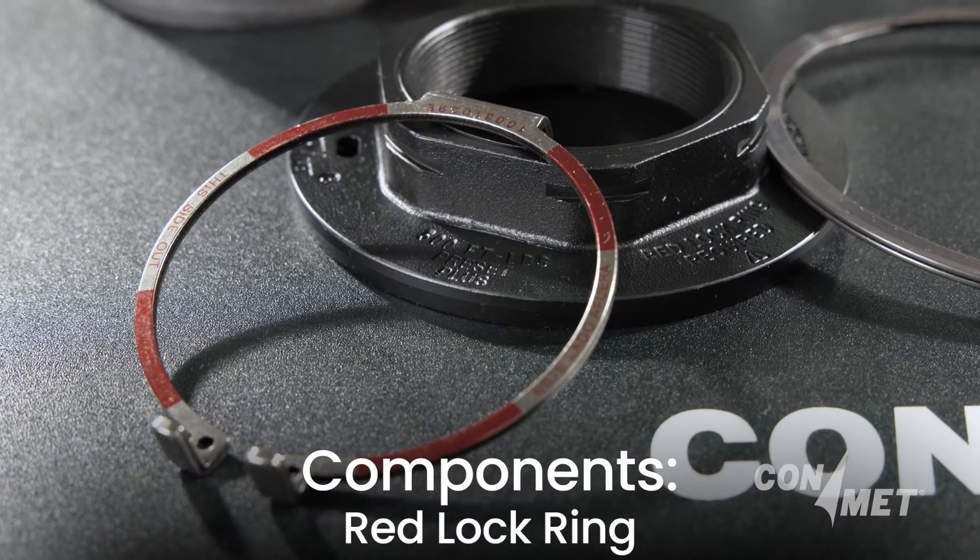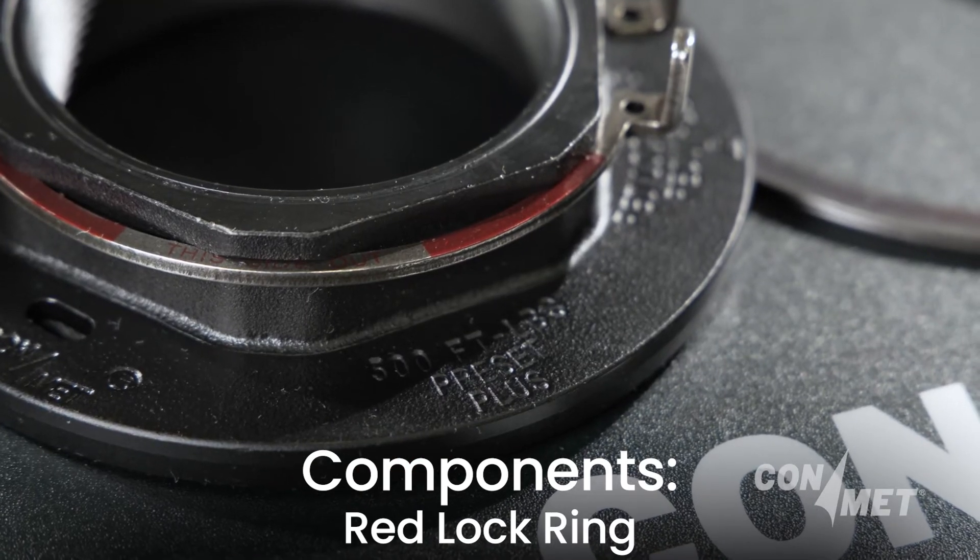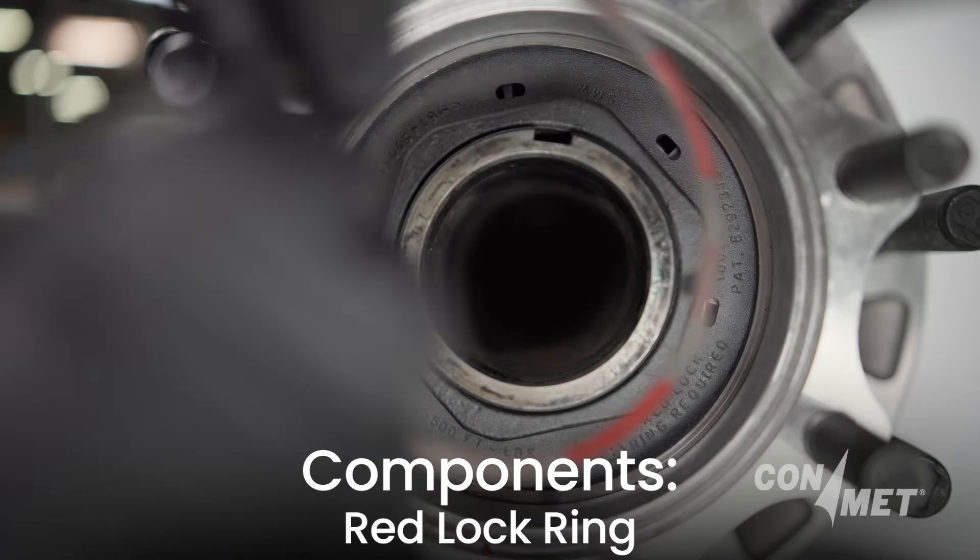The red lock ring serves as the primary locking mechanism and attaches to the spindle nut and lock washer. This component is critical for preventing the assembly from loosening or detaching during use.